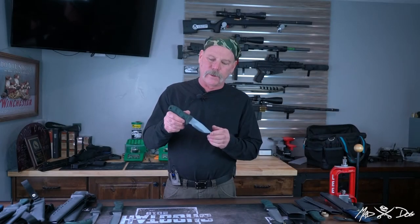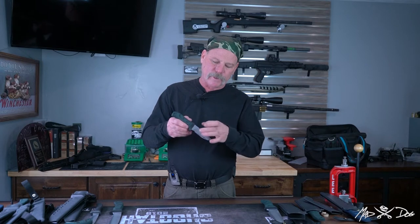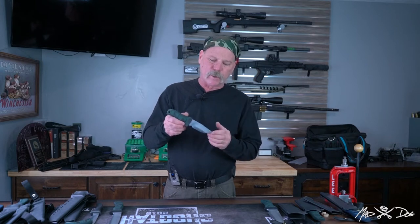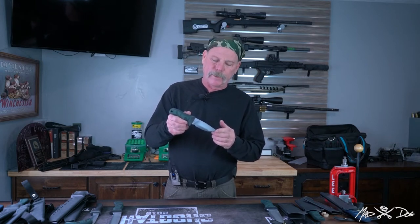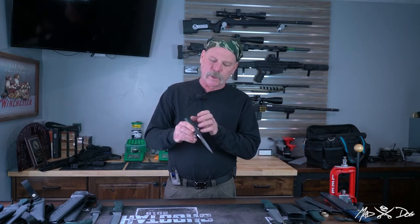This is a cute little knife called the Super Bug. We make a Bug that's out of one inch stock, but this is out of inch and a quarter stock, so we just called it the Super Bug. It's a great little four inch blade, three sixteenths inch stock, with four inches of handle.